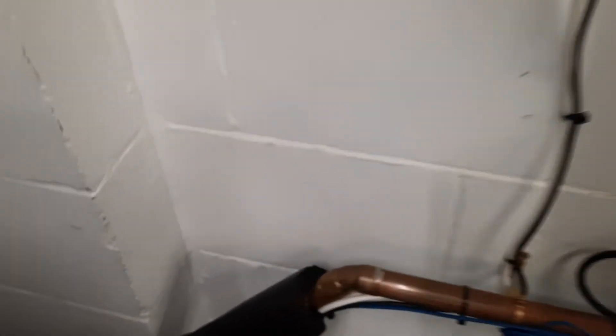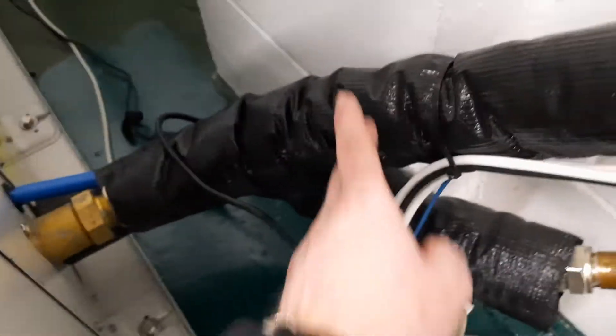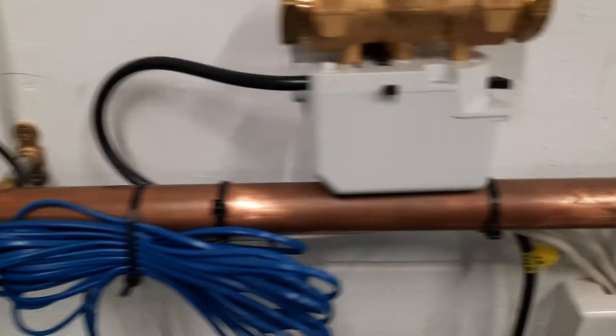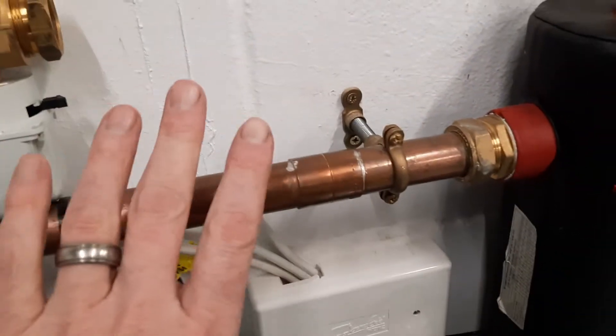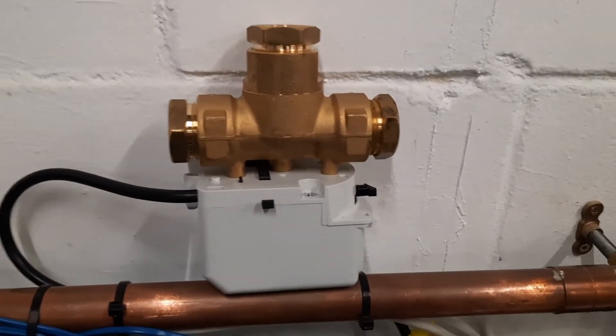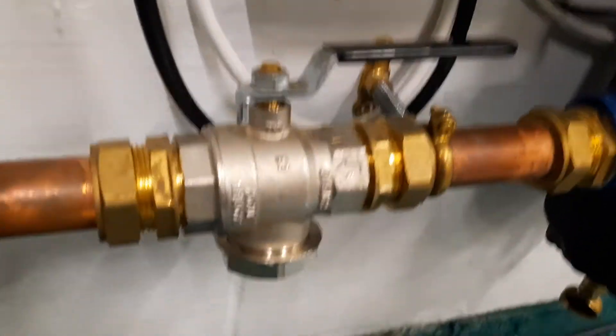All it means is the water's not moving — it's nothing to do with the unit. What you need to do is go and have a look around. Starting at the back of the unit, if you've got any shut-off valves get them open, check your flexi hoses are not kinked because that will stop the water moving. Work your way along the pipework, check any valves are open, and if you've got a three-port valve make sure that's open.